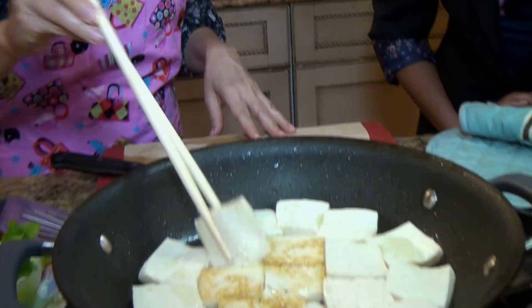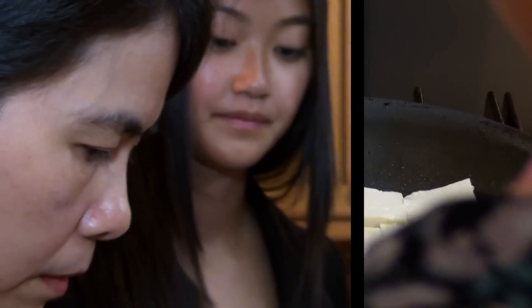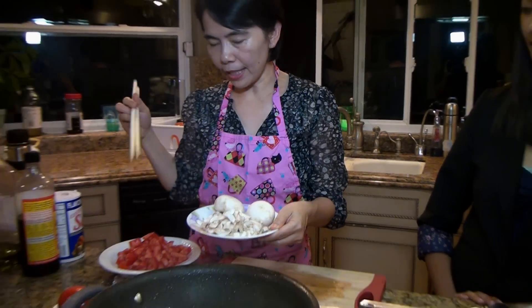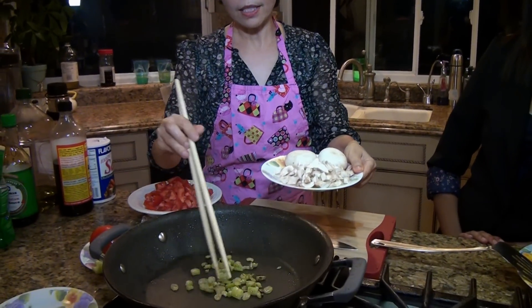So you wait until it's golden brown before you flip it? No, I flip it periodically. When you think of vegetarian dishes and vegetables, people think of eating celery and carrot sticks with ranch. Right here — golden brown, green, white, and red. So it's colorful. Yes, it is. So the next step, this is just fried.